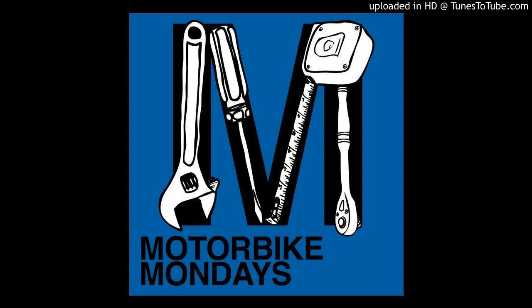Hey, welcome to Motorbike Monday episode 17. This is Evan from Racetech Electric, Brady from Seaweed and Gravel, and Jared from Seaweed and Gravel. Welcome to episode 17.